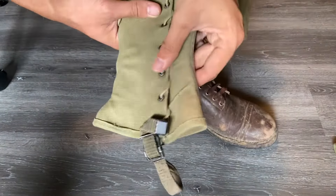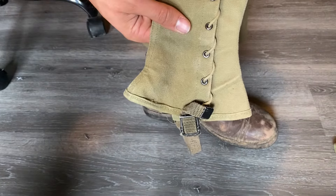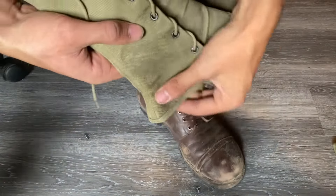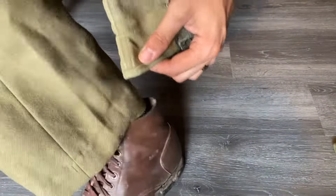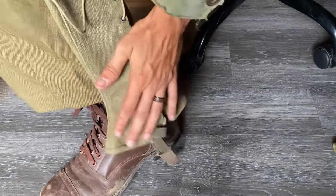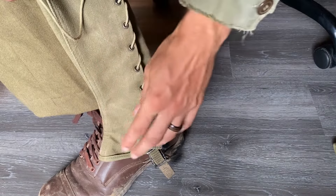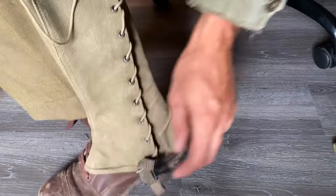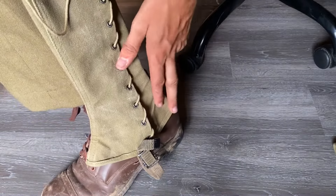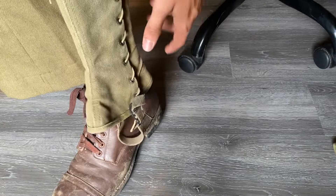It's kind of hard to tell on camera maybe, but if you hold up your pair you'll be able to see what I'm talking about. The more dramatic swoop is going to be the front of your shoe, and the more gradual slope is going to be the heel — the back of your shoe. And that's a good way to tell that you're putting it on the right leg.